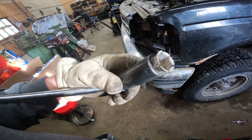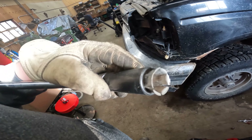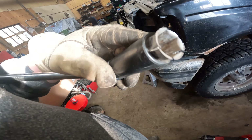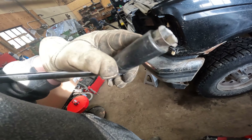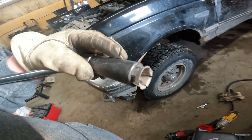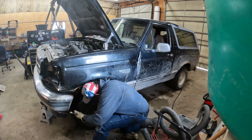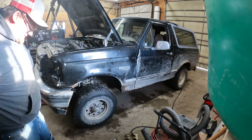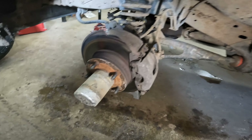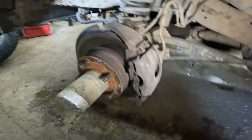These lug nuts are excessively tight and they have these stupid caps on them. This one just broke off and it's stuck inside, so I'll go beat it out and then continue taking the lug nuts off. I hate these stupid things. Got both wheels off and looking at the brakes - there's still plenty of meat on the pads, the rotors look good.